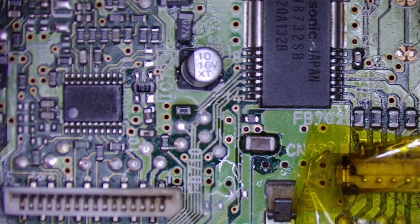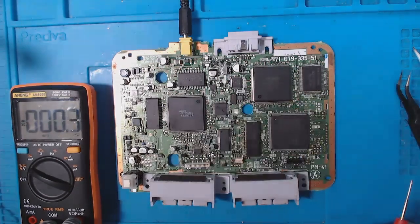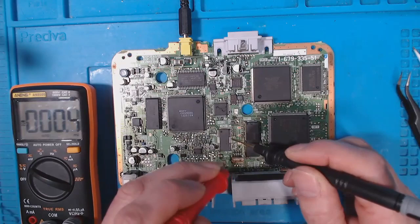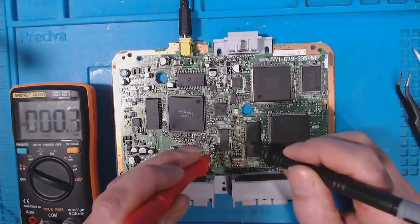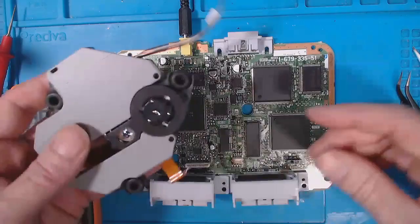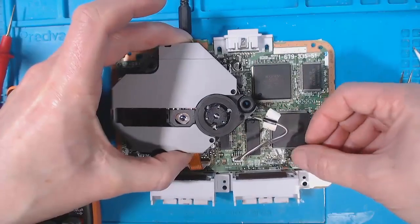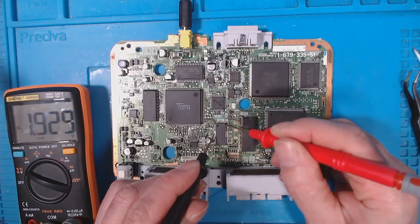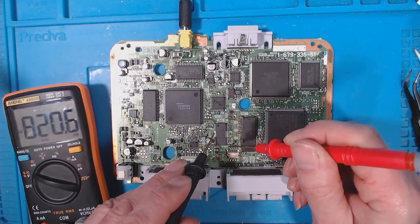Let's plug that in to the power supply and see if I've got any voltage. A little power light came on - it's on. I'll check for voltage on these pins and check this chip first. Getting 1.9 volts. I've got some power and if I open and close it - still nothing. I am getting power, 1.9 volts, but I'm getting no voltage there.